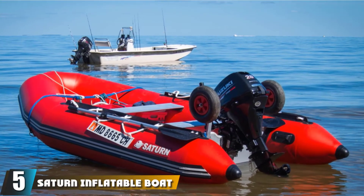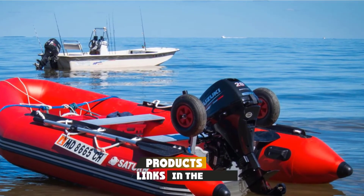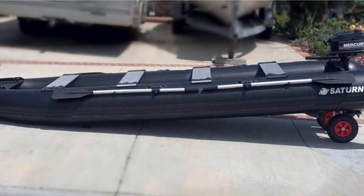The number five position is held by the Saturn Inflatable Boat Launching Wheel. This Saturn wheel can be installed to your boat from its transom. The operation itself is also very simple, and you have two positions to choose from, lowering it when needed and swiveling it up when you want it stowed away.